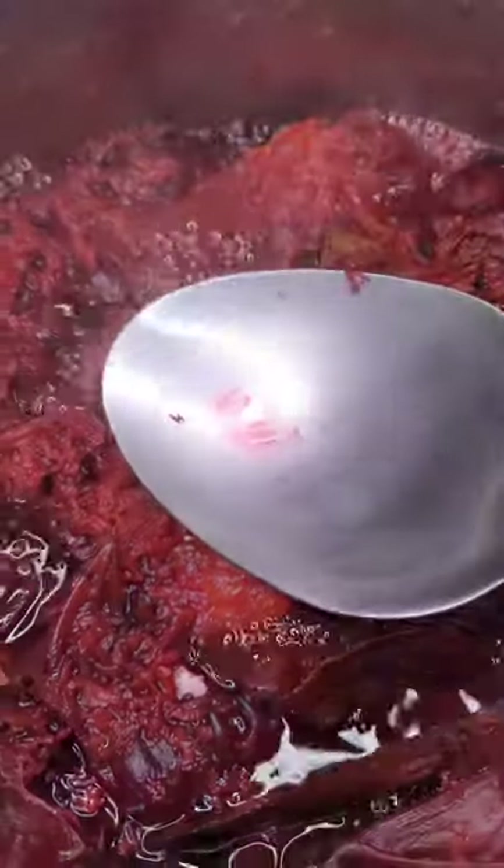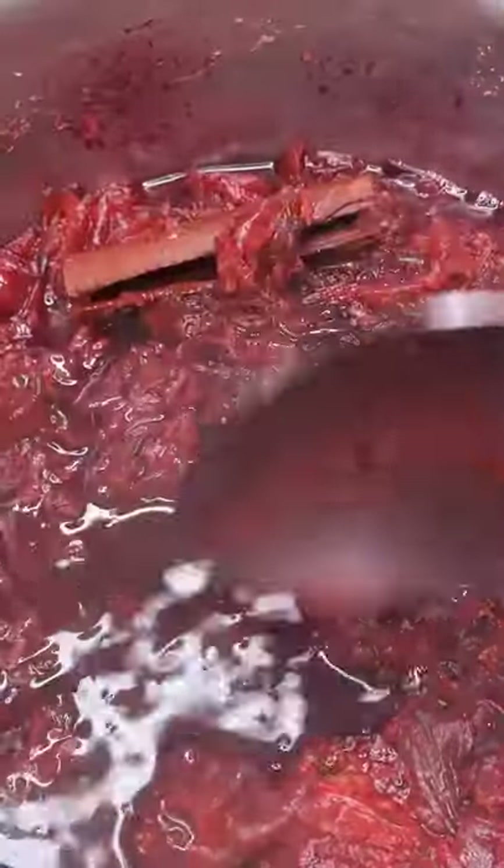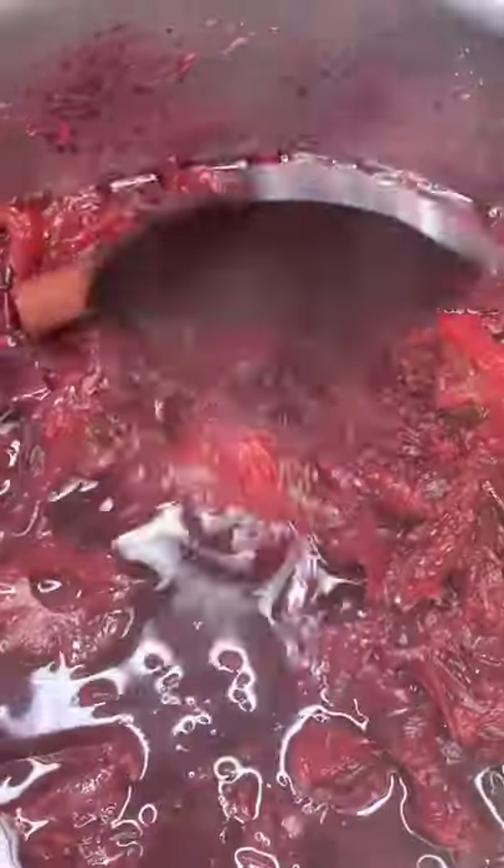I'm going to cover my pot and allow it to come to a boil. This is how it looks after about 10 minutes. I did however allow it to stay on the stove at low heat for roughly an hour, just as you would if you were making sorrel juice.